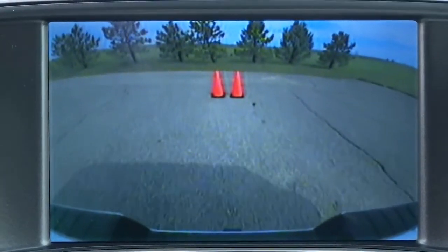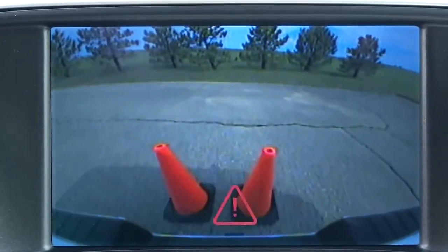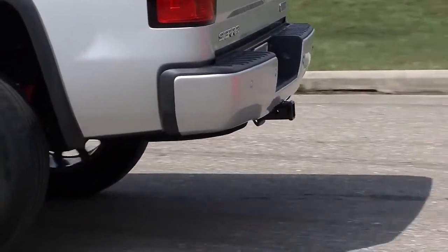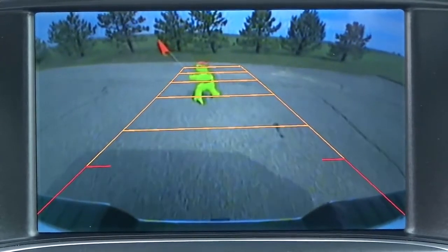Sierra's available rear-vision camera displays a view of the area behind the vehicle on the center stack display when the vehicle is shifted into reverse. The image includes guidelines that may be turned on or off by the driver.